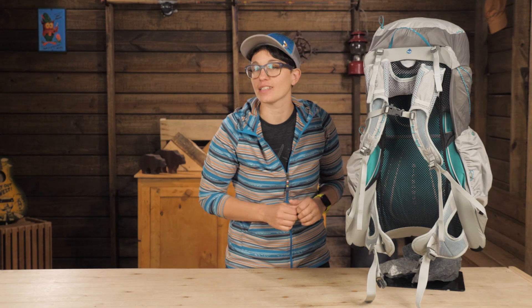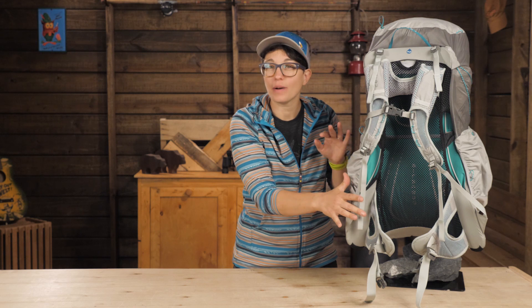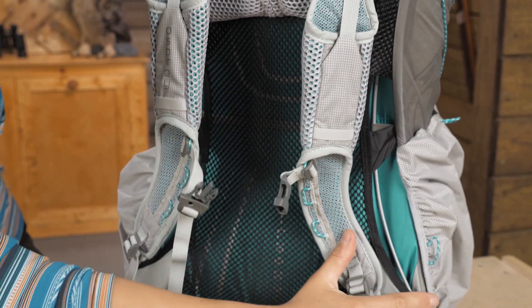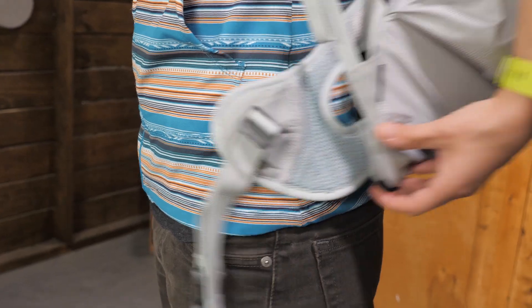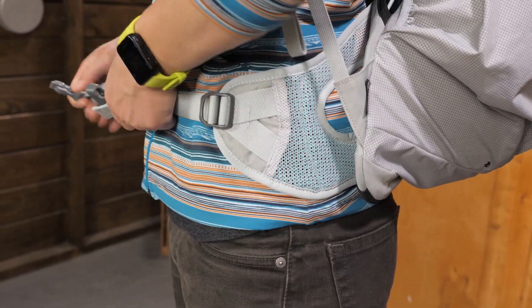First I want to talk about the frame and suspension system. For packs this light I am not used to seeing a full frame, so I am impressed by how well it carries weight. There is an aluminum frame around the whole perimeter of the back system. It mimics the shape of your back and hips and transfers weight to that natural shelf of your lumbar and hips where you can support the most weight.